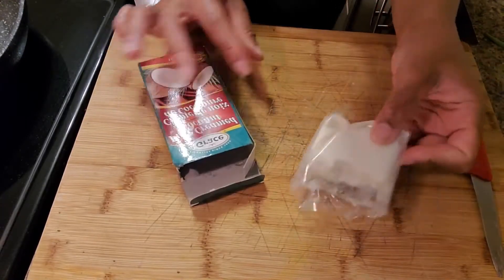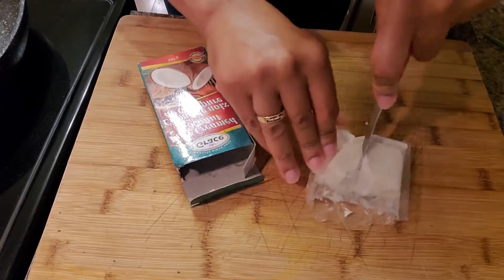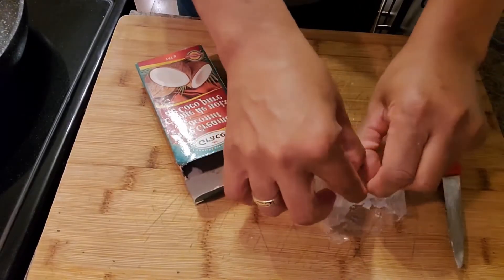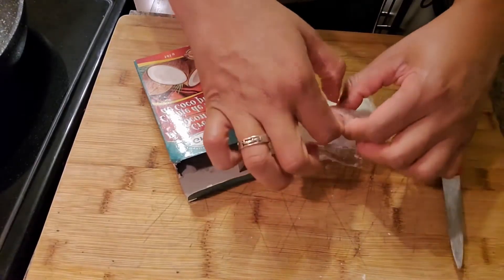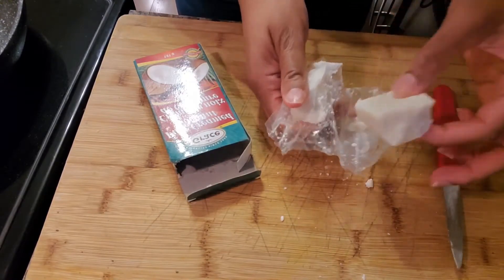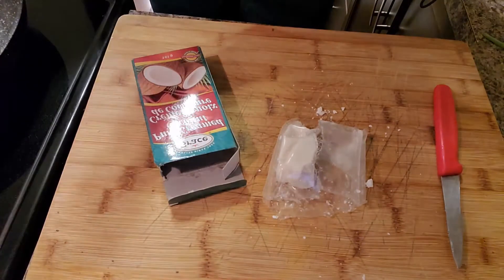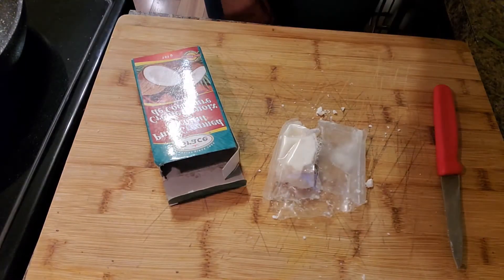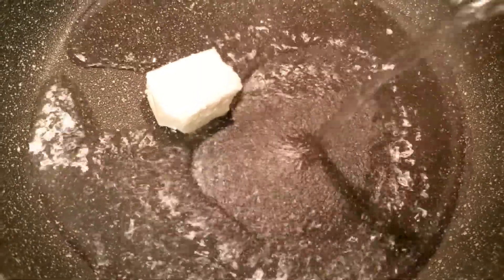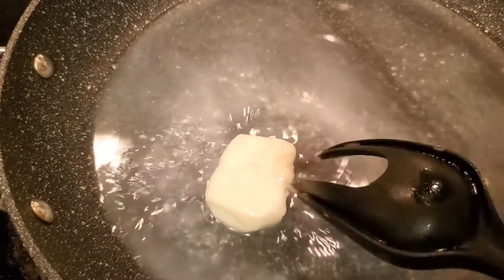I have a couple of bell peppers — orange and yellow — a tomato, a scallion, and that kind of stuff. Right now we have the creamed hard block form of coconut and I'm not using all of that — I'm just going to cut it down to about a half. Then I'm just going to put this in my skillet and throw some hot water over it and it will slowly dissolve.